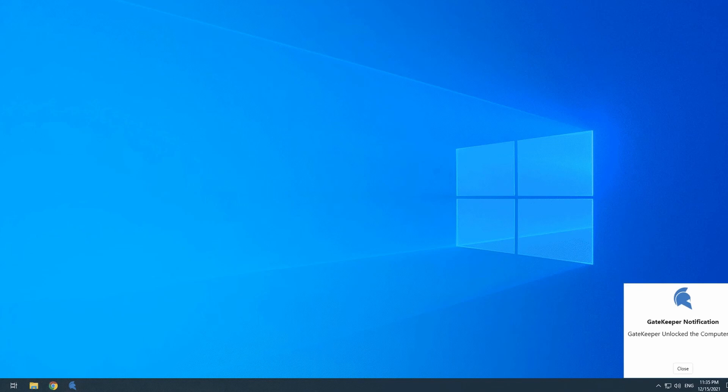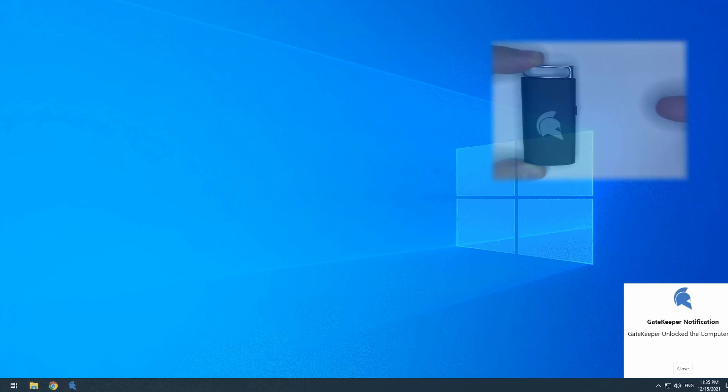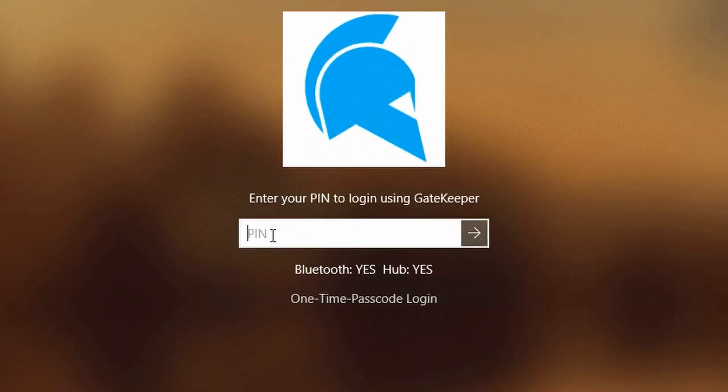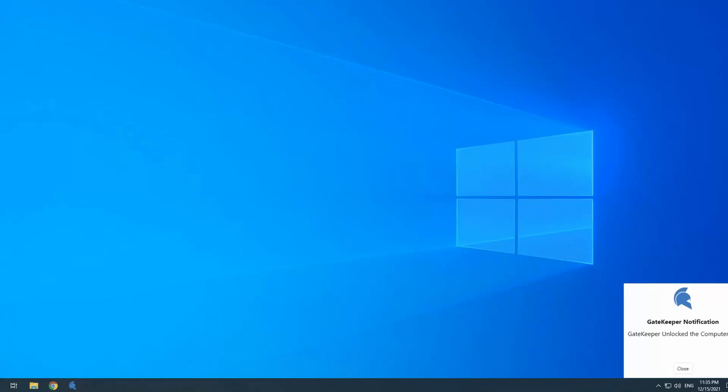Now, whenever you want to unlock your computer, you'll use your pin number instead. Let's double check to make sure it works — we're going to lock your computer and unlock it again. To lock it, press the little button on the side of the GateKeeper, and your computer should lock. Then type in your customized pin, and your computer should unlock. You're all set up.